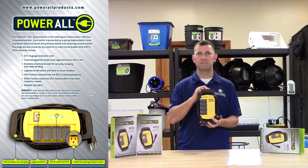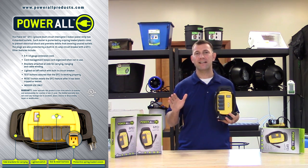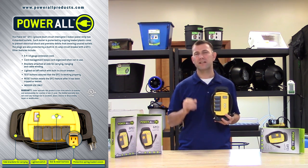The attached black bracket is ideal for carrying, hanging, and winding any of the unused six-foot power cord.